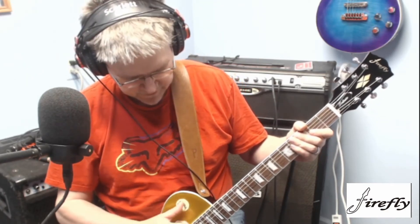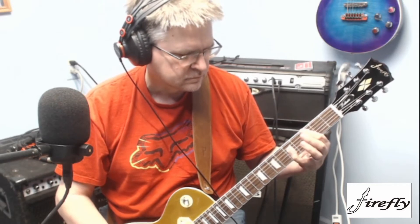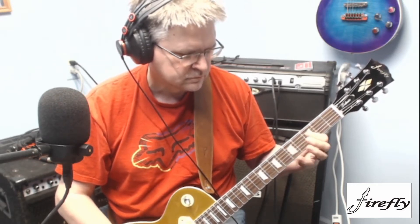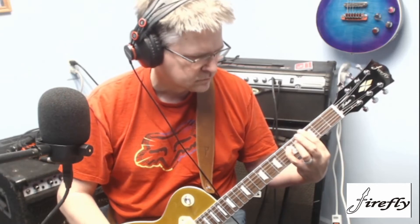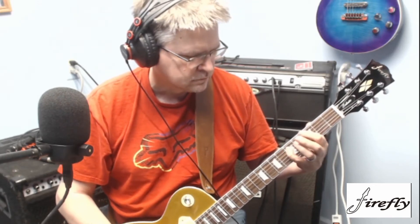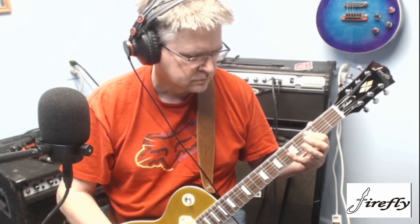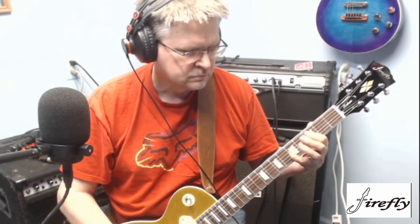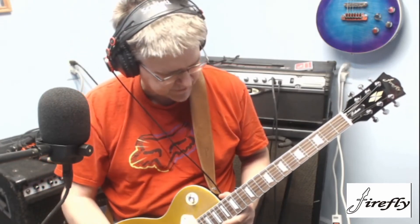Alright, so now we're going to go ahead and go to the P100. This is just on like the crunch channel on the amp — it's supposed to be like a Plexi-style Marshall. [plays P100] All in all, I still like the actual P90 over the P100, even with distortion added. It's just a warmer tone.